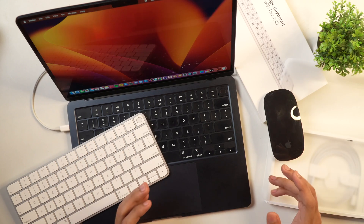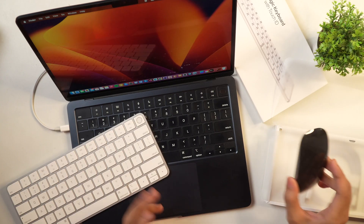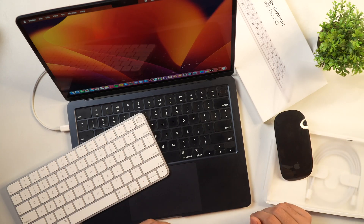In the previous video, I demonstrated how to connect Apple Magic Keyboard to your Mac. Now in this video, I'll show you how to connect Apple Magic Mouse to your Mac. So without any further delay, let's get started.